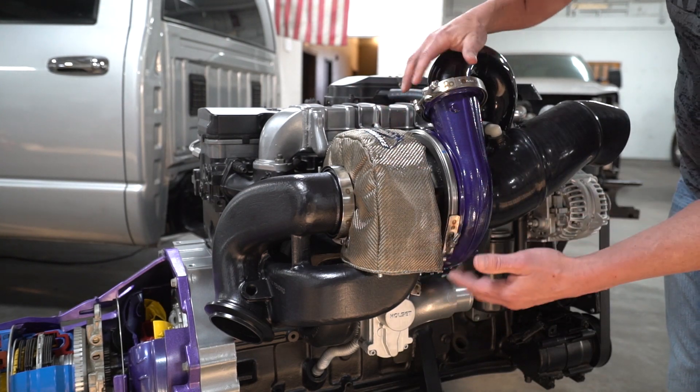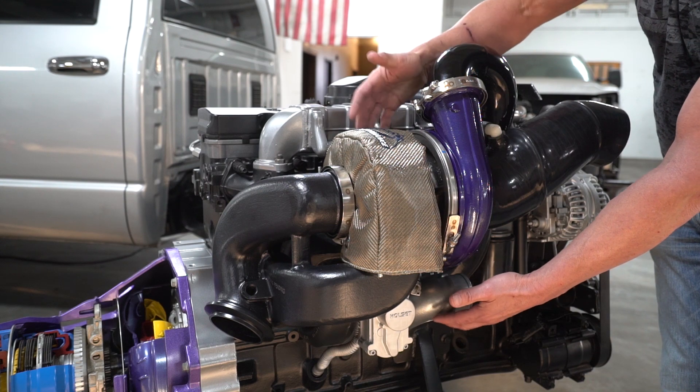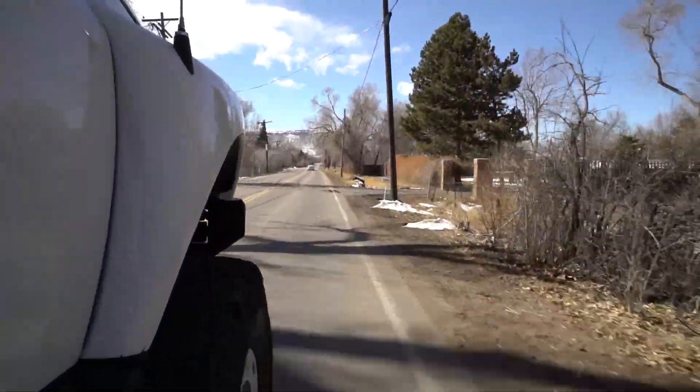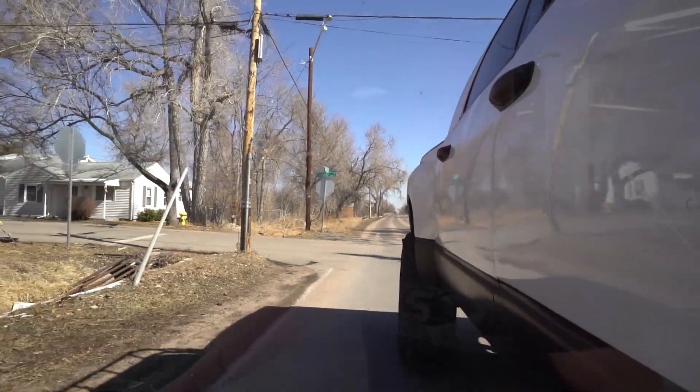The big turbocharger forces air into the small turbo, making both turbos very efficient. This allows us to get up to the 650 horsepower mark while keeping it emissions legal. It's a very nice complementary kit for anything 2013 and up Cummins.